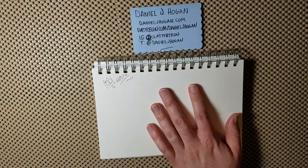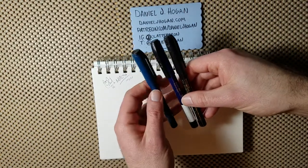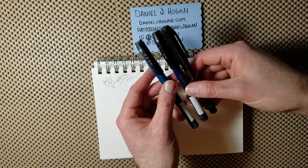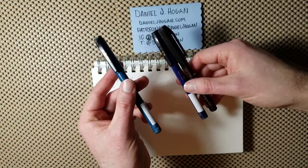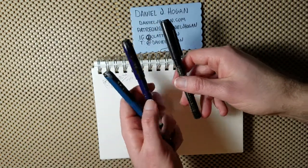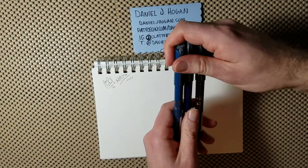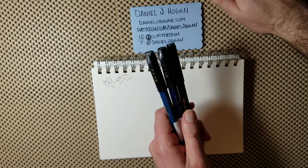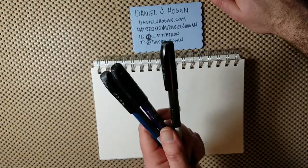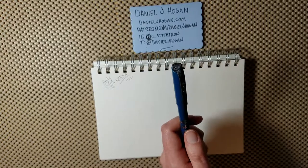When it comes to inking pens, I use these three lately. These are Kuretake pens and they have different sizes. The lightest color is the smallest size, the deeper blue one in the middle is the medium size, and the black one is the biggest size. If you watched any of my Inktober videos on my YouTube channel or on danieljhogan.com, I was inking with these pens. These are my go-to inking pens right now.